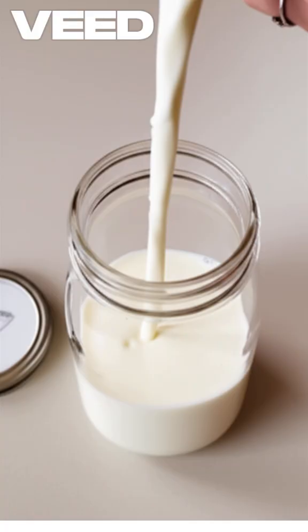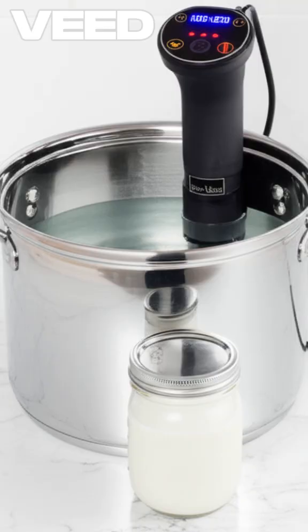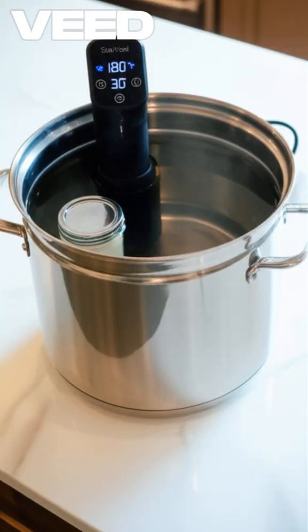Pour milk into a quart jar, leave 1 inch headspace, and seal. Set sous vide to 180 degrees F (82°C) and submerge the jar for 30 minutes.